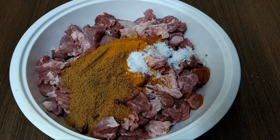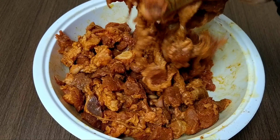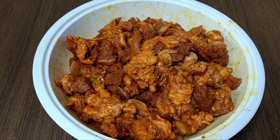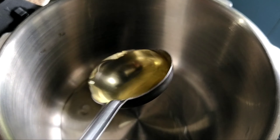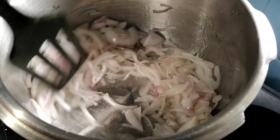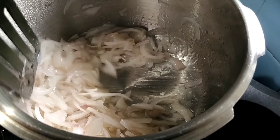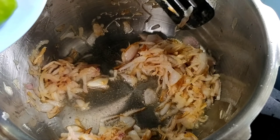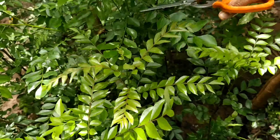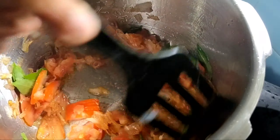Add 1 tablespoon of beef. This is a medium to high flame. I am going to use a knife. First, add a little bit of curry. I am using it here.